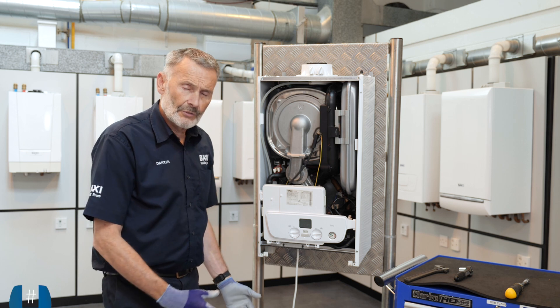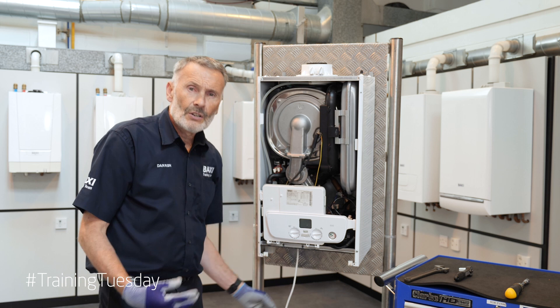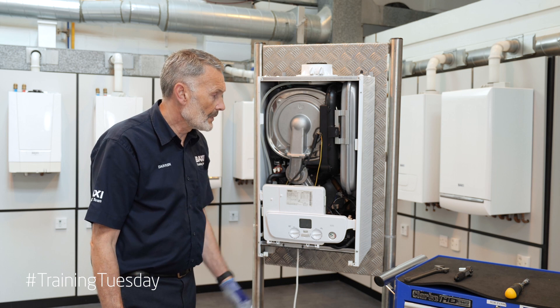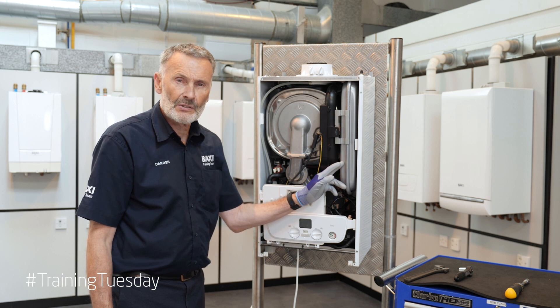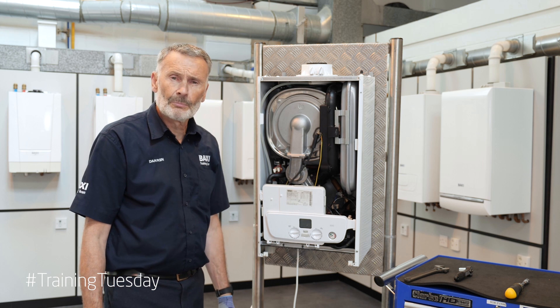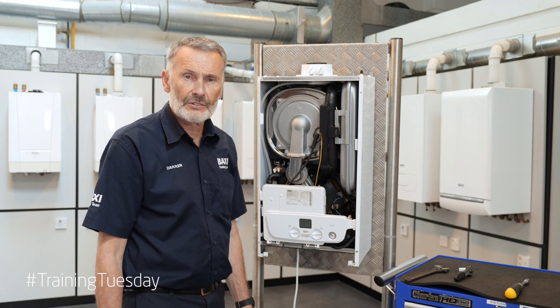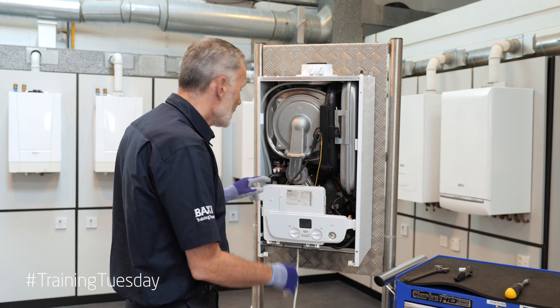First of all, we're obviously going to drain the boiler down, so we're going to isolate our flow and returns, drain all our pressure off, as we do want to check the expansion vessel during the service. Make sure that our power supply is isolated and we've done our safe isolation checks.